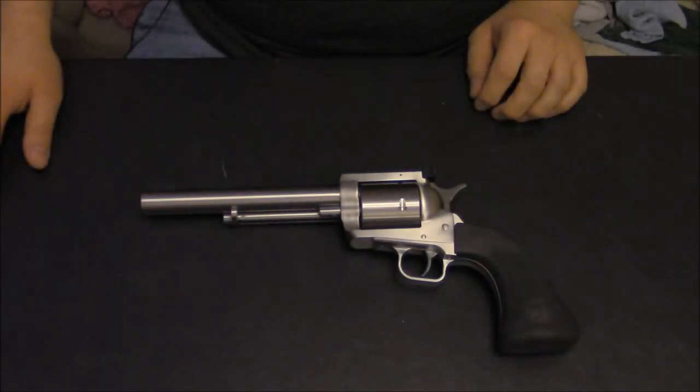Hi guys, Sean here at Go Big Borer Go Home. What you're looking at here is a Magnum Research BFR chambered in .475 Linebaugh, which is also capable of shooting the .480 Ruger cartridge.